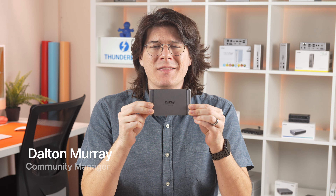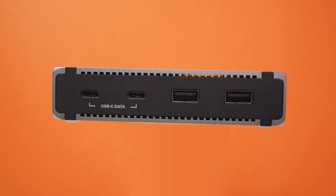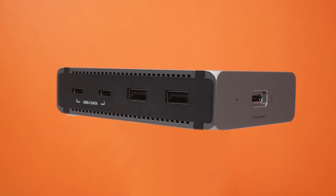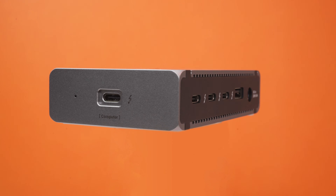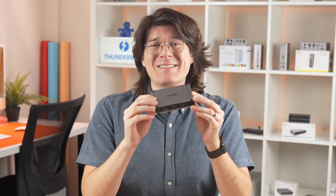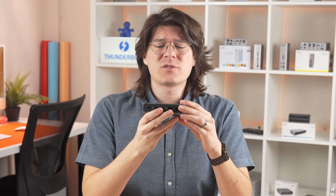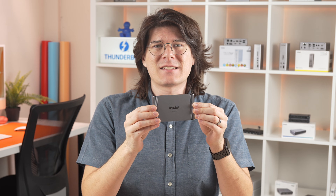This is the new CalDigit Element 5 Hub, the successor to our iconic Thunderbolt 4 Hub. Built on Thunderbolt 5's 80 gigabits per second technology, the Element 5 is the ultimate way to get more connectivity out of your computer. Between the considered assortment of essential ports, extensive charging options, and its sleek, small form factor, the Element 5 is the perfect one-cable solution for your desk setup.